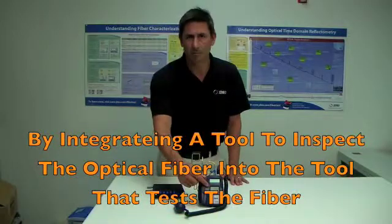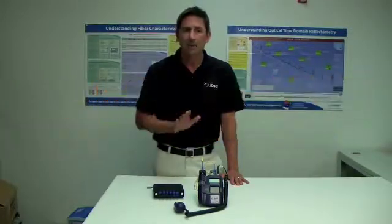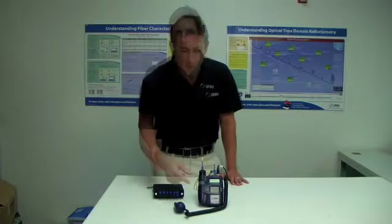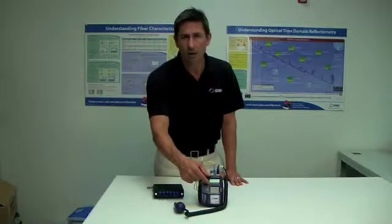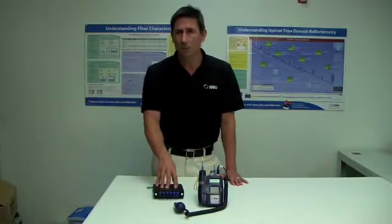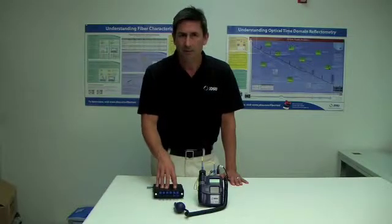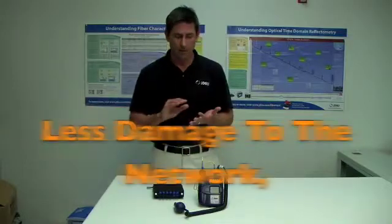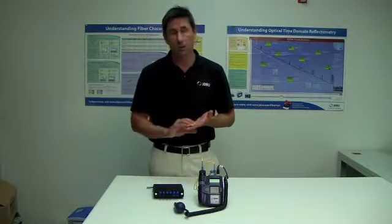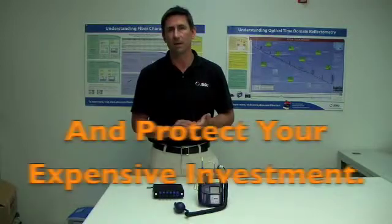By integrating the ability to inspect the optical fiber into the tool that tests it, this product has the opportunity to change your technician's behavior. Even if they know they're supposed to inspect and clean before connecting, there will be times when they feel pressure to skip that process. When we put the optical inspection screen right below the readout of the optical power meter, that technician will have no time penalty and no effort penalty to perform the process correctly. They will inspect and clean the optical connector every time before they plug in their test lead. This is going to result in less damage to the network, less troubleshooting, less coming back to repair or recover that channel — making sure your optical network is performing at its highest level and protecting your investment.